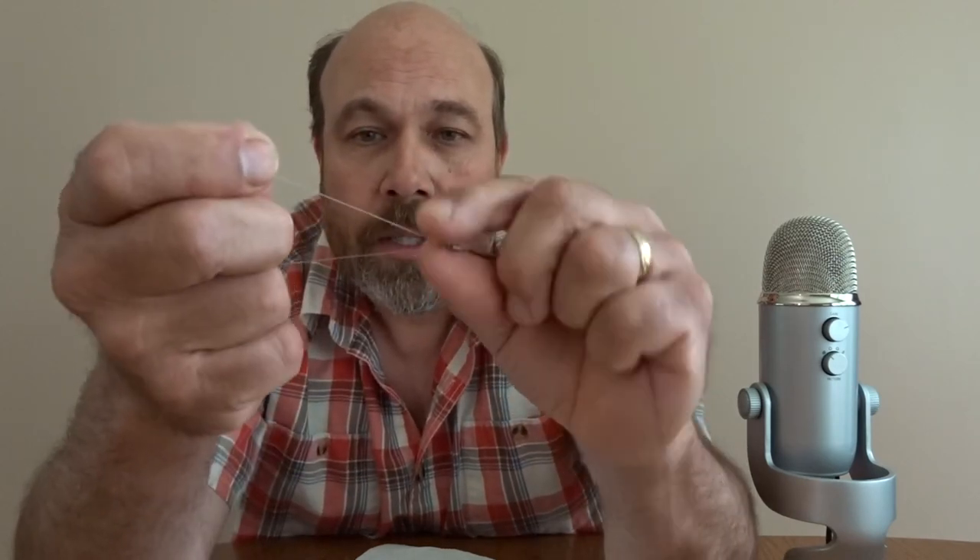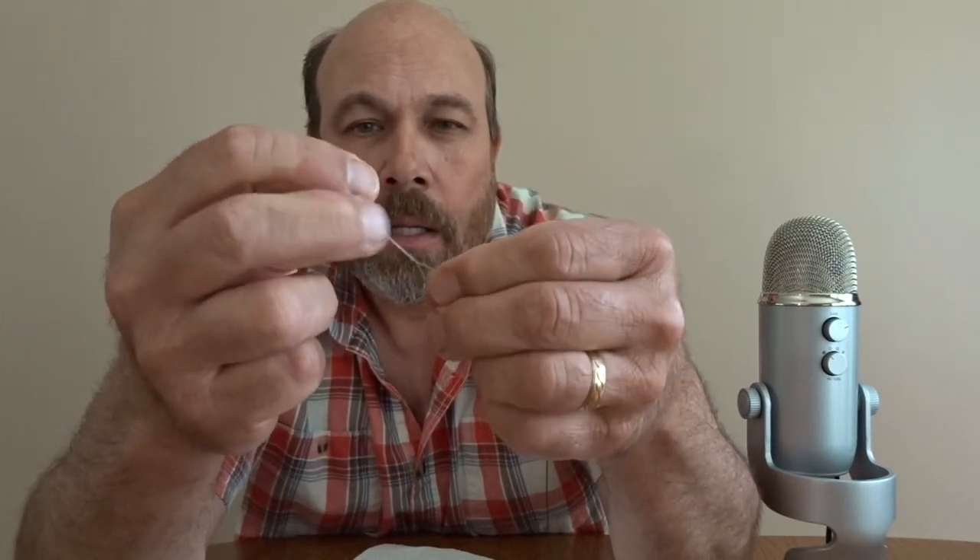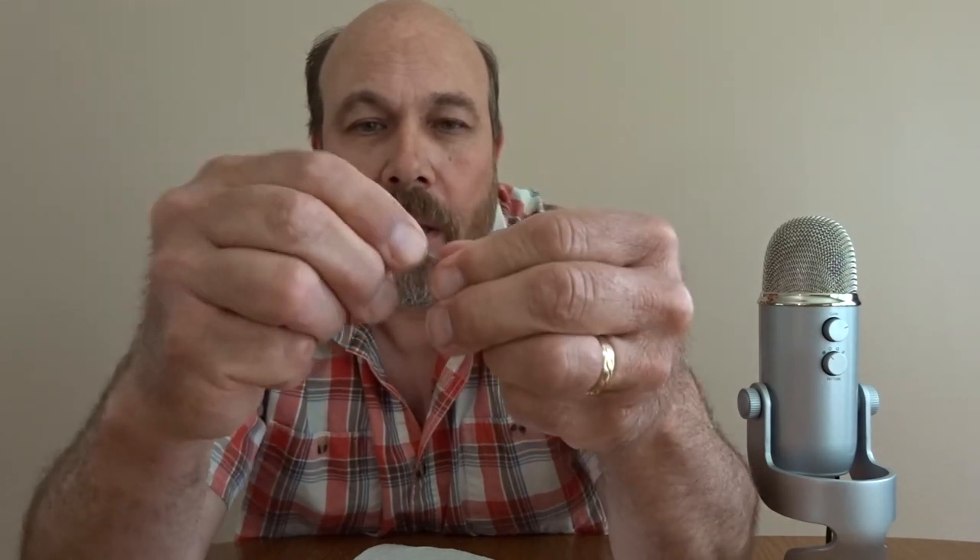I'm going to go ahead and put this leader on instead of a swivel snap — it's like a giant leader. Then I'm going to put this knot that I always tie on my swivel snaps. It's going to be six turns. I don't know if you can hear my dog walking around — she's panting. I think it's getting time for her to be fed. She lets us know when she wants to eat.